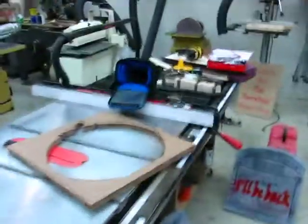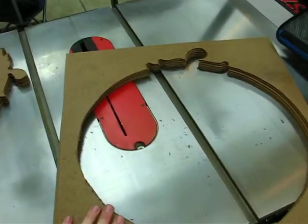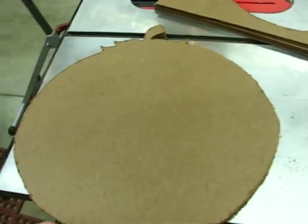Here are the other pumpkins I was working on. I've got a big stack of hardboard here. I just cut it into 20 by 20 inch squares and cut out the outside shape of a pumpkin.